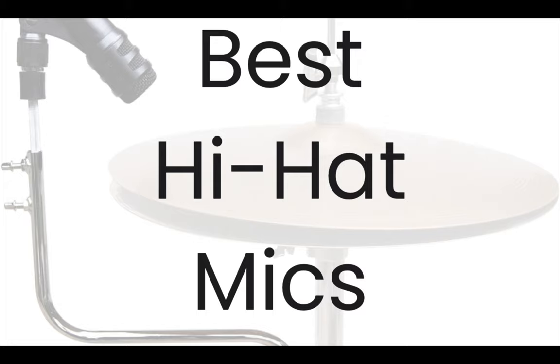My name is Jeff and I'm a professional drummer, and I've tested each mic that I'll show you in this video. I'll let you know my recommendations for the best hi-hat mics. Every mic I review can be found in the description below, so make sure you watch until the end where I'll tell you which mic I choose.